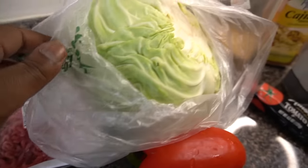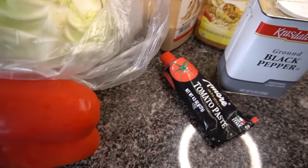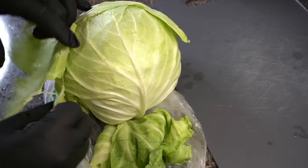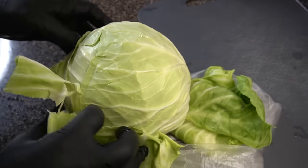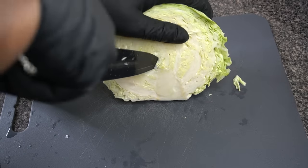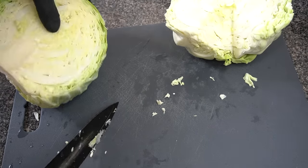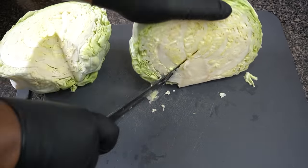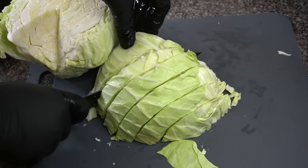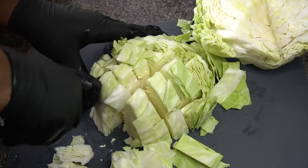Here's a quick shot of all the ingredients. The main stars are obviously the ground beef and the cabbage. Now it's time to break that cabbage down — remove the outer two to three big leaves, slice it down the middle, and remove that core in the center. A V-cut makes it a lot easier. After that, just chop up the cabbage however you want; there's no rhyme or reason to it.